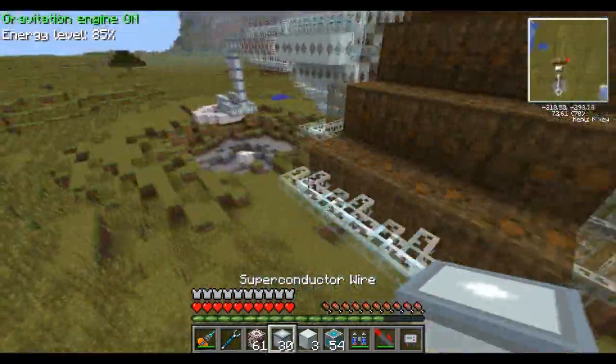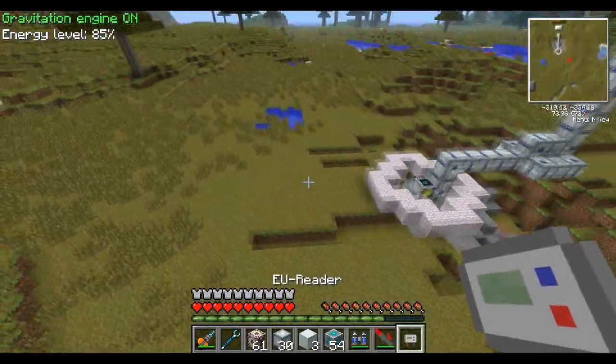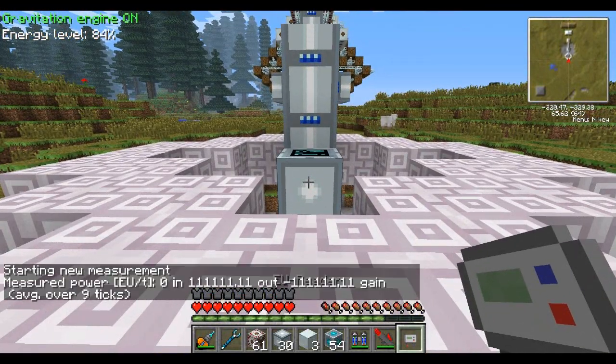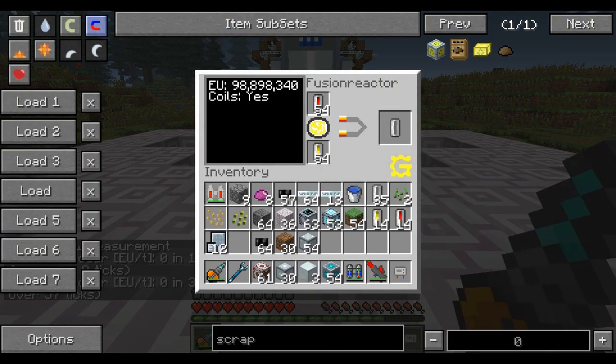This is courtesy of the fusion reactor over here from GregTech — basically think of a nuclear reactor on steroids. As you can see, it produces some really insane numbers, because the fusion reactor puts out an insane 1 million EU packet. It doesn't put it out too often — every so many ticks — but it puts out packet sizes of 1 million EU.